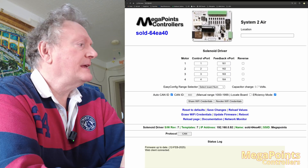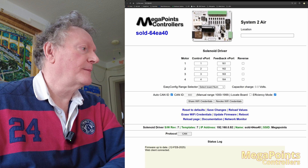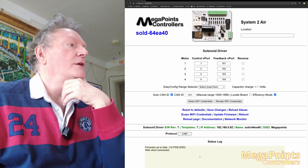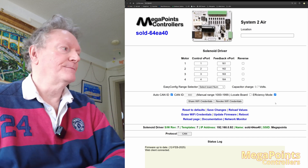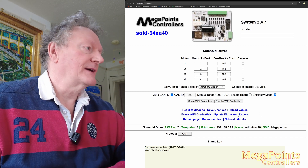Hi, it's Dave from Megapoints Controllers. At the beginning of February 2025, we shared some love for the System 2 solenoid driver in the form of a little hardware and software update. So this video, I'm going to tell you all about it. If you take the update from the 12th of February, you'll notice there's a little efficiency mode option that appears. Let's talk through the update.